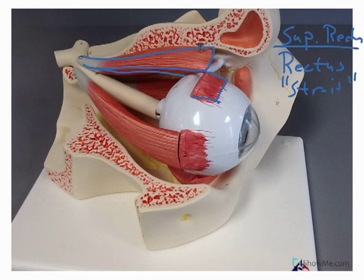If we continue on, you can see a little bit underneath here — you can see its tendon, and then we can see it taking its trochlear notch. And then a little bit of it you can see back here. This would be the superior oblique muscle.